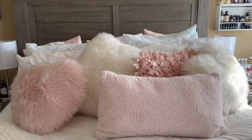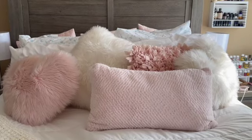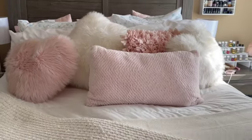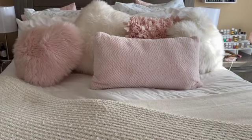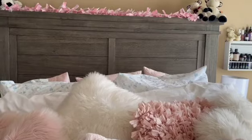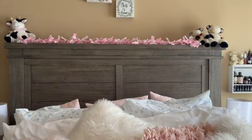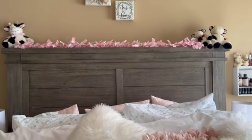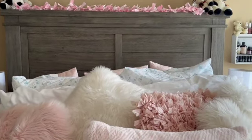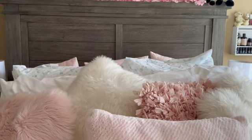One of the first things I do when I wake up is make my bed — it just starts the day out right. I know I haven't shown it for a while, maybe two or three videos, so I thought I'd show it today. I hope you all are having a great start to your day.